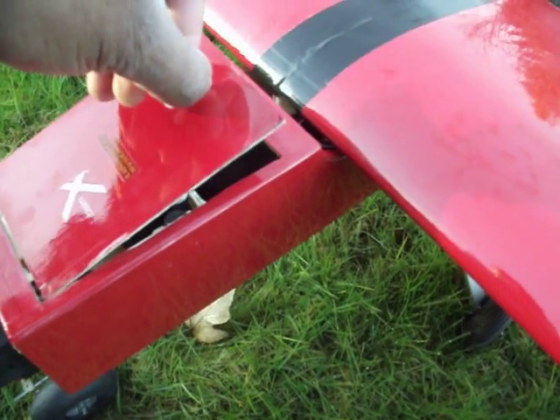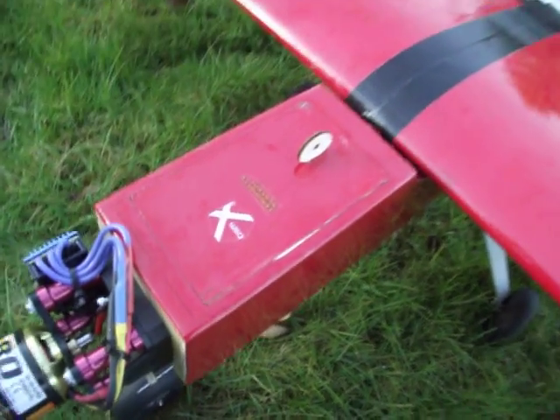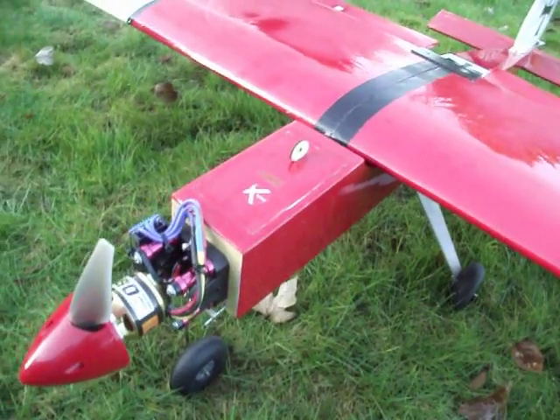I'm using the DX8 with the telemetry system. I want to install that and monitor onboard systems while it's flying and all that, so that should be interesting.